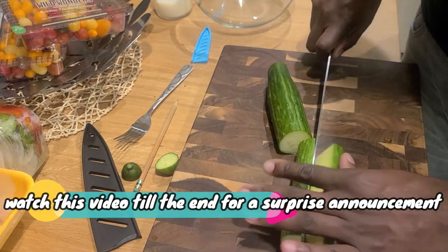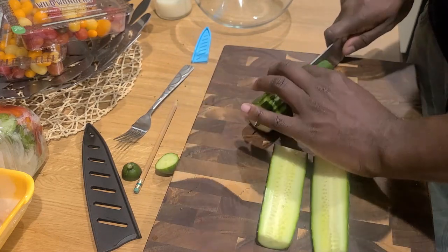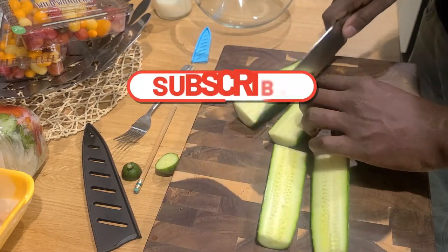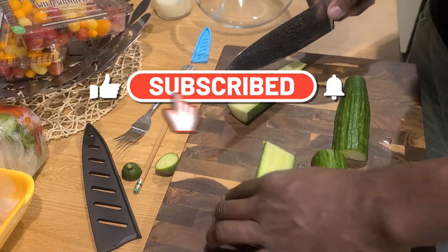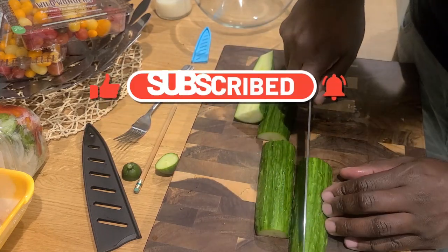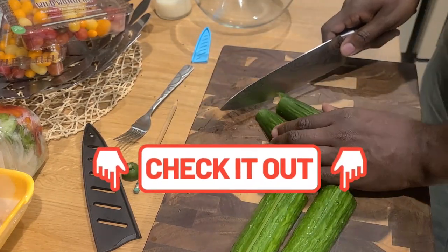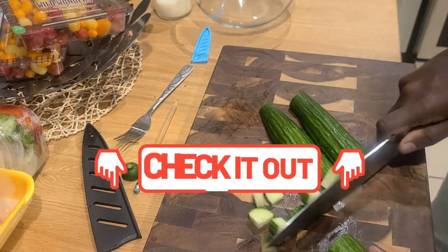Watch this video till the end for a surprise announcement — got something big planned for y'all. If you like this video, me, or my channel, please hit the subscribe button. Don't forget to turn on your notification bells and give this video a like. Check out the description box down below for a full list of ingredients.